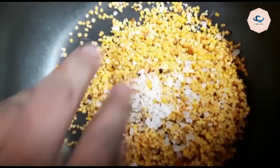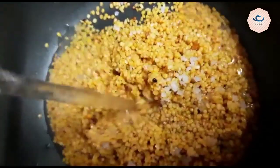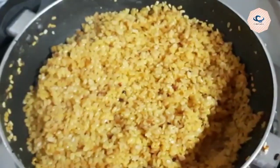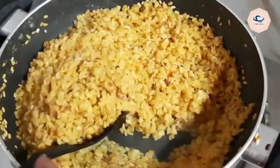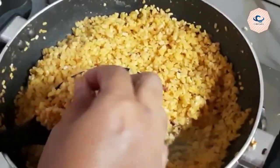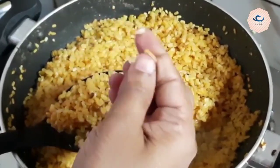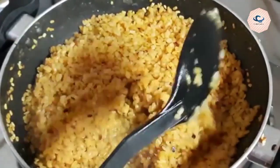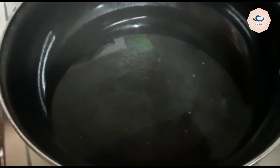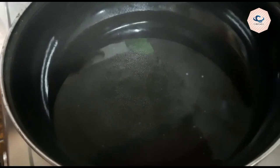Put it in the bowl and mix it up. Put it in a glass of water and mix it up. Now we are going to put a little bit of water in the pan.